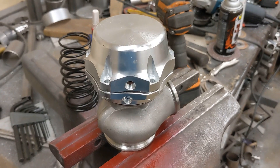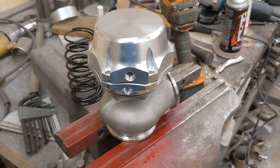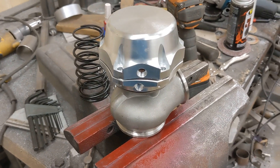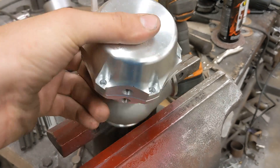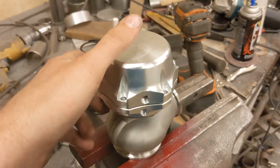A couple things I recommend when you're running one of these cheap wastegates is you need to take it apart and make sure that all the nuts and bolts are tight, because if you don't, you're going to have a bad day. Basically you need to chuck it up in the vise in between there, take all the screws out.